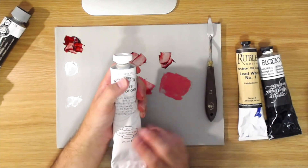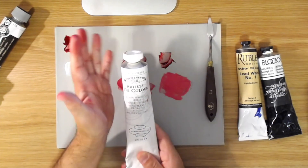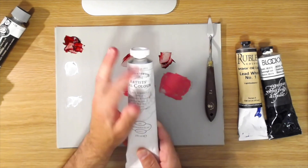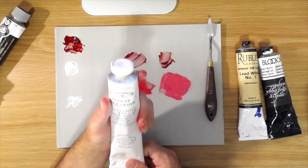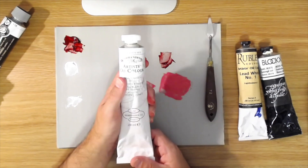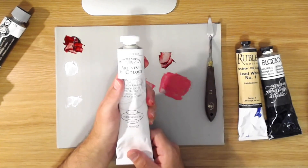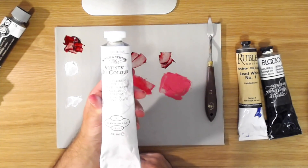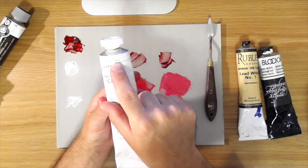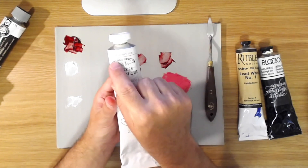The Winsor & Newton Flake White Hue is basically a titanium white formulated to imitate lead white. It won't imitate it perfectly of course, but the way they mix it — with some inert fillers that don't hurt the paint — tones down the whiteness and makes it behave more like a lead white. It's an artist grade color, and since it's actually titanium, it's not any more expensive than other titanium whites. That's the titanium white I'd recommend.